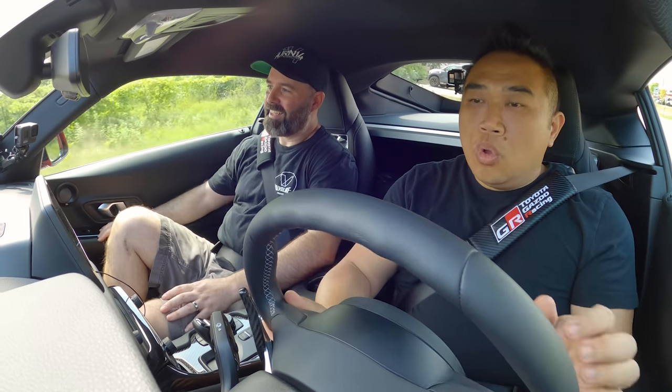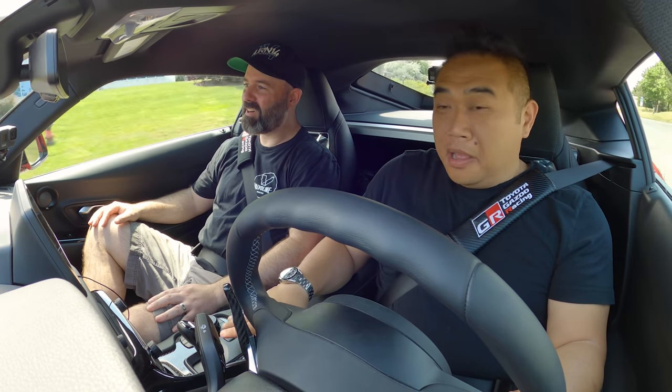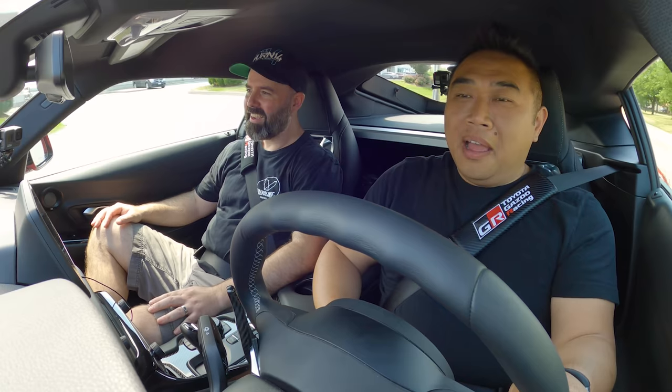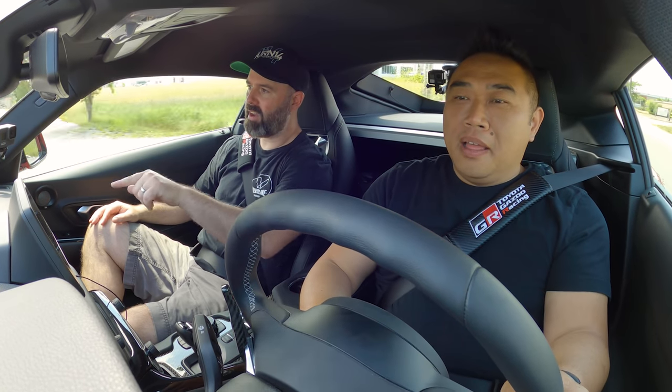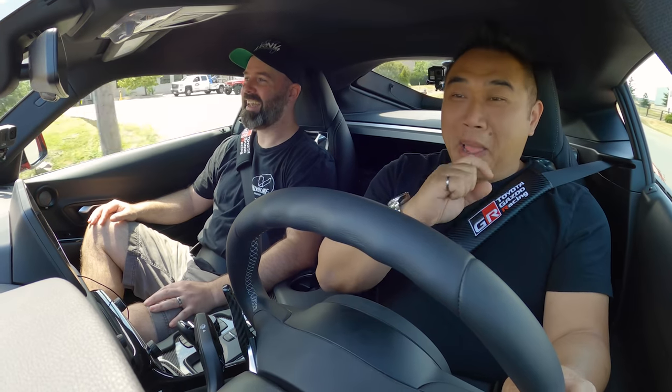All right Vin, we know it looks good but let's find out how it sounds. We need to find a little stretch where you can let it rip — maybe use this strip here, go down, turn around, and rip on the way back. Oh you can hear the intake already! Wow, I didn't expect that — you can hear the intake a lot.